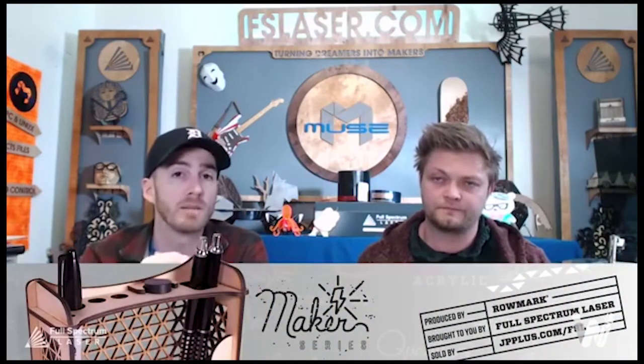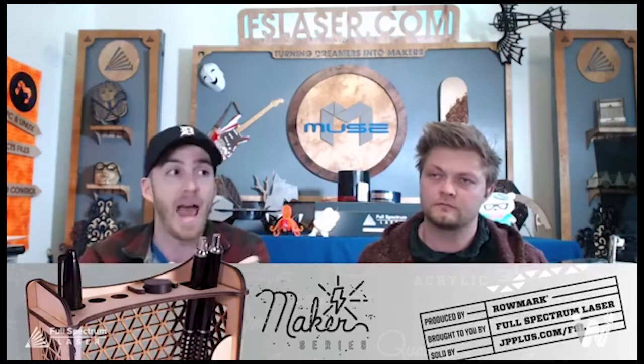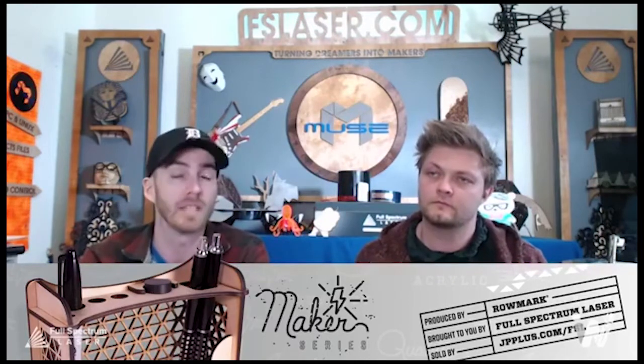Lamar from Facebook asks for the material source. Go to Johnson Plastics Plus — as a Full Spectrum Laser user you get 10% off, and you'll get linked into their points program where you build up points and get free material after buying material, kind of like a grocery store loyalty card.